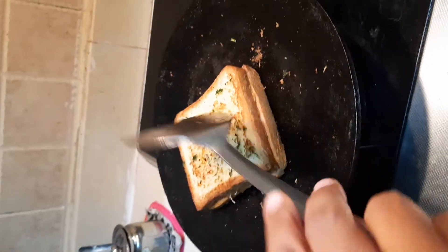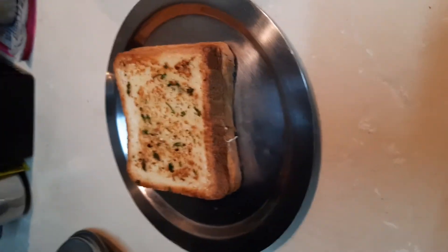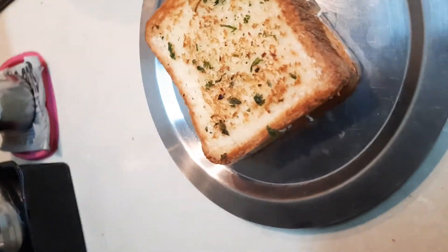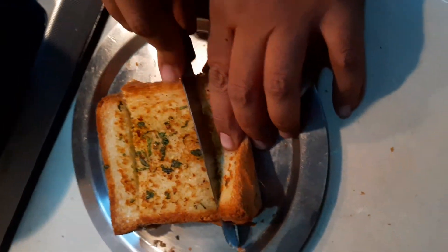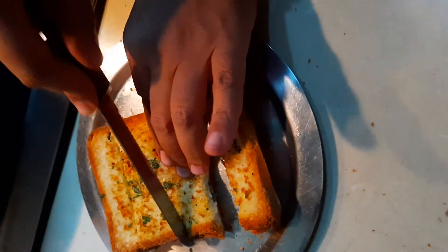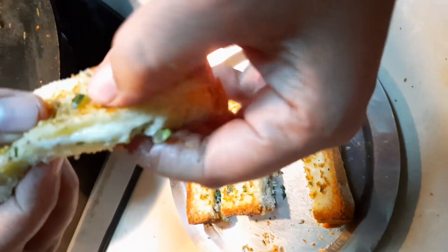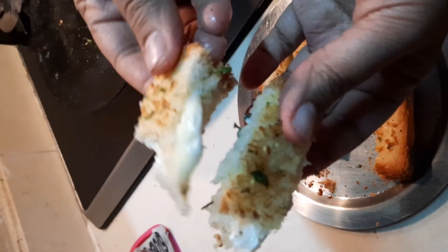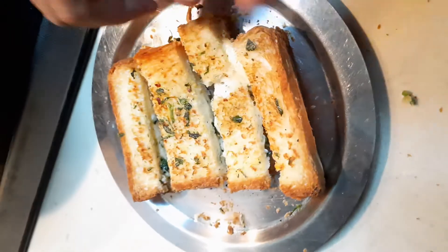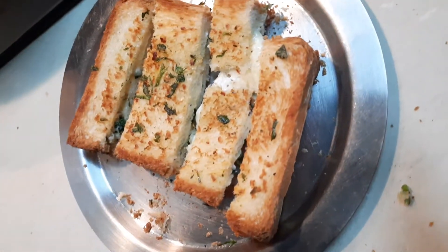Now we've flipped our bread. It's nicely cooked and the cheese is melted. Now let's try this out and cut the garlic breadsticks. Whoa, it's so cheesy and it looks so yummy — see how the cheese is melted from the outside? It looks so yummy. Thank you for watching and do try this at home. Bye!